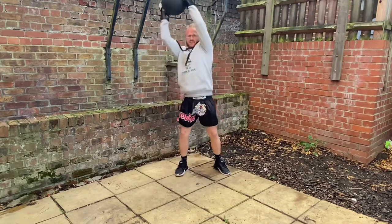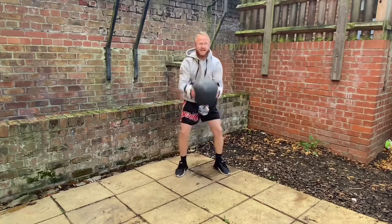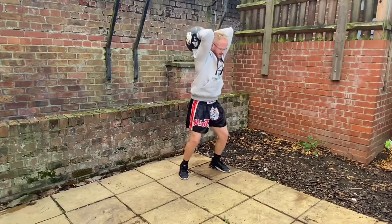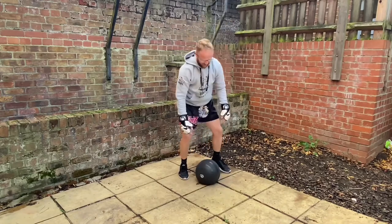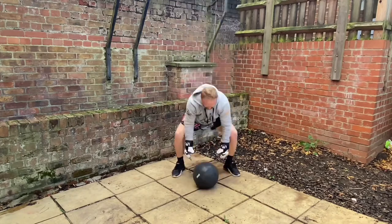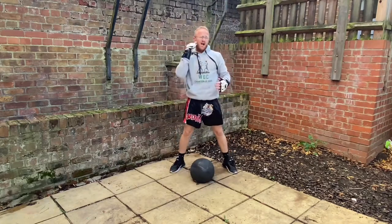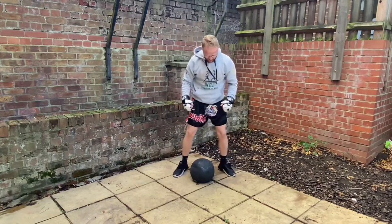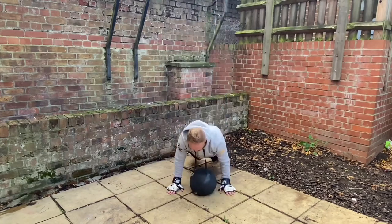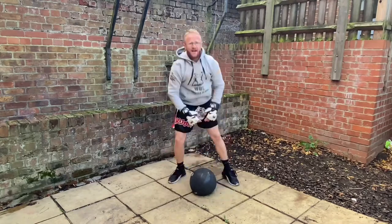Another variation: come up to the side, slam down to the side. Another variation: come all the way up so behind your head — you've got a tricep extension — come down and slam. Last one: come all the way up, jump up and slam. You could also come all the way up, slam down, do a burpee or even a sprawl as we're doing MMA.